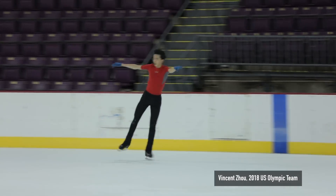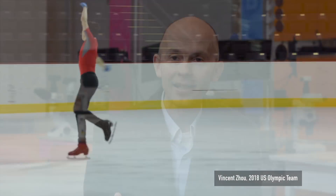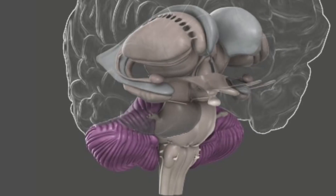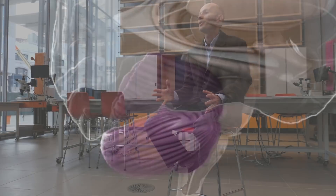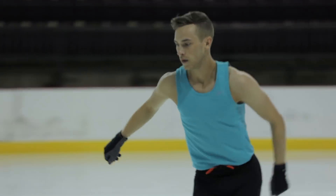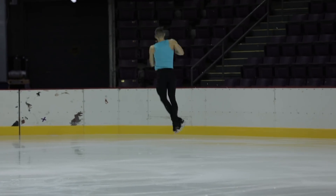What a figure skater somehow learns to do is to suppress those reflexes. We believe what's happening when a figure skater practices their daring moves over and over again is they're rewiring circuits in a region of the brain called the cerebellum, at the base of the brain. Every time the figure skater practices their move and pitches themselves backward, connections in the brain are changing such that the activity of neurons in the cerebellum becomes weaker and weaker, and these vital protective reflexes are gradually suppressed — and this is what allows them to execute these daring moves.